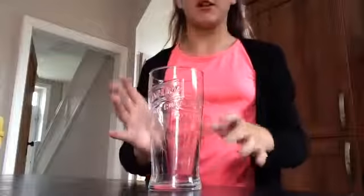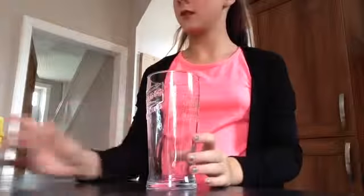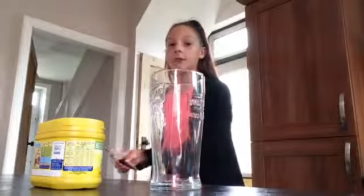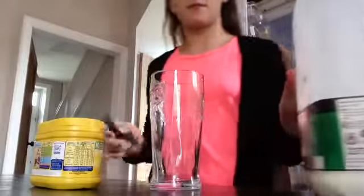So when you've got this, you're going to need a glass. I have my glass here and you don't need to fill it right up. You're also going to need a teaspoon and some milk. I use semi-skimmed, but that's my choice.